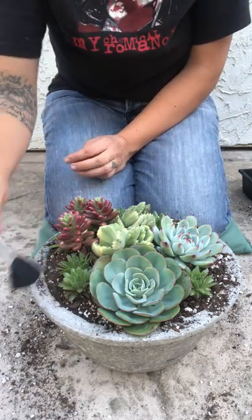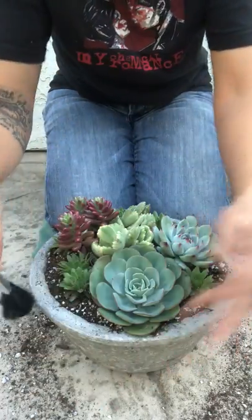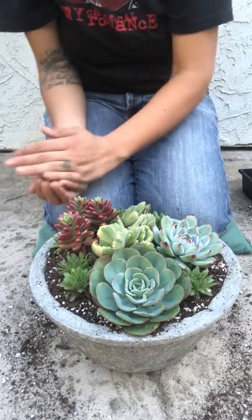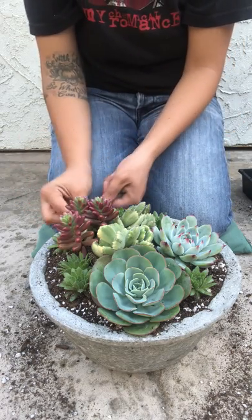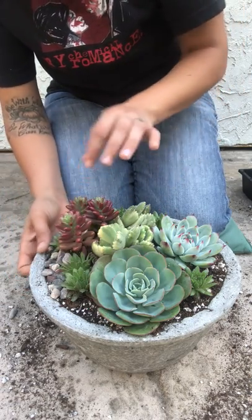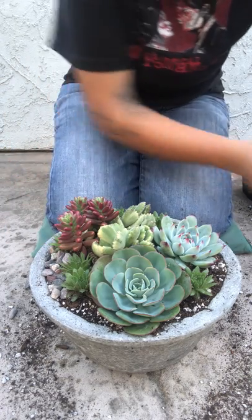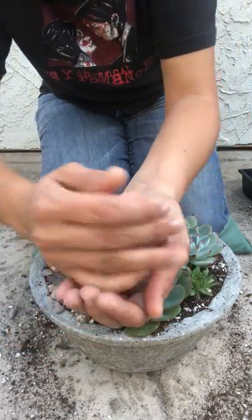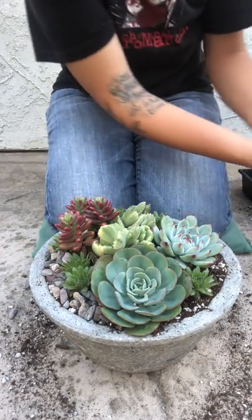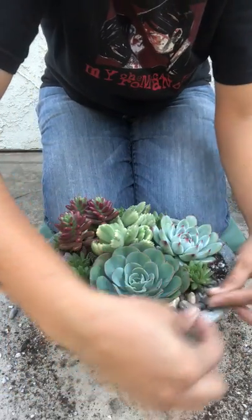My planting is done and next I'm going to add some stones. That is totally optional — you don't have to do it. I just like the way the stones look in these types of succulent arrangements. The main reason I do the stones is I don't like to see the dirt, so I cover it with the rocks. I think it makes it look pretty and gives it more of a complete look.